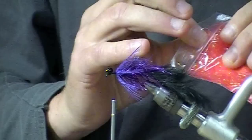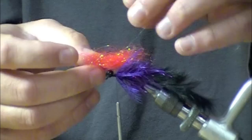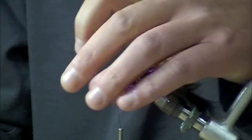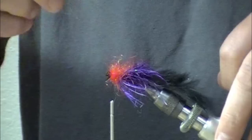I'm going to take some red Senyo's laser dub and build the egg-sucking aspect of the fly. I'll pull out a big chunk of it — this stuff can be dubbed, clumped, or used in a dubbing loop, really all of the above. In this case I'm just going to wrap my hank all the way around, then subtract a little and adjust the egg clump size accordingly.